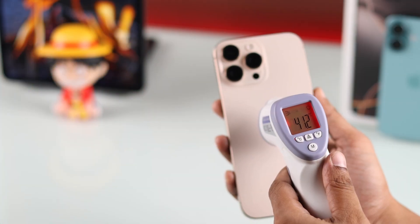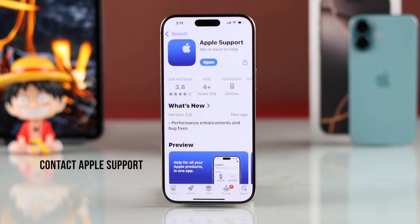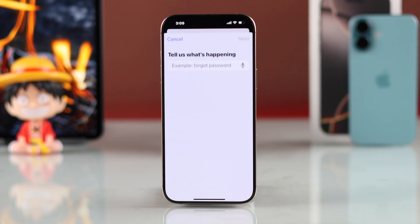In case your iPhone heats up excessively while you're doing nothing, this may be a hardware issue. To fix that, you should contact Apple Support, which you can do very easily through the Apple Support app.